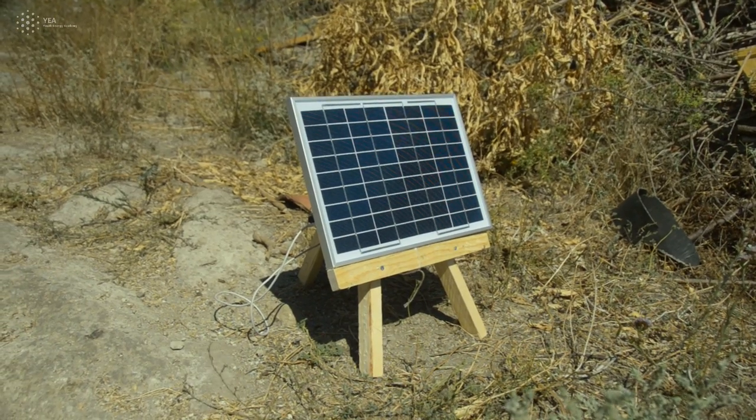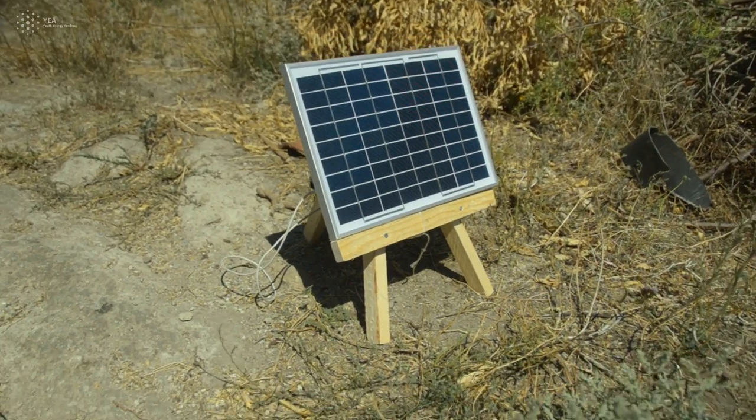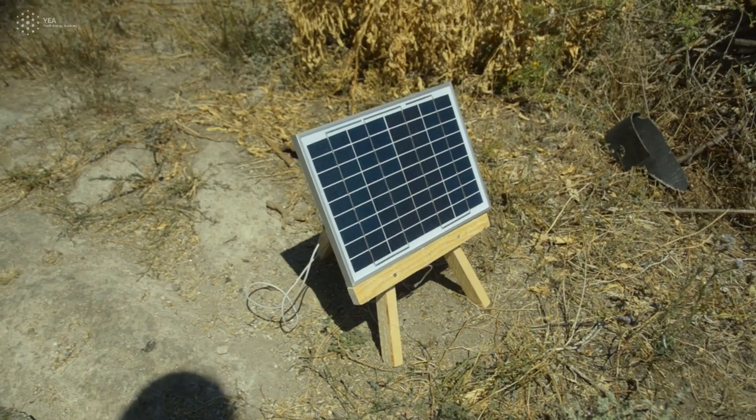Place it in direct sun, at the right inclination, and don't allow any shadow effect.